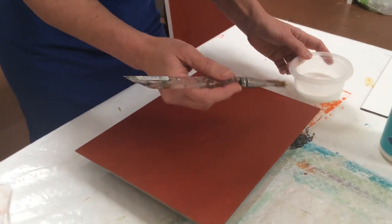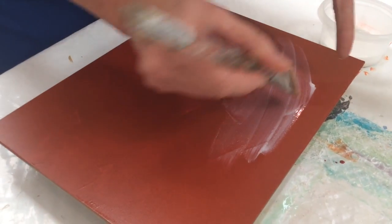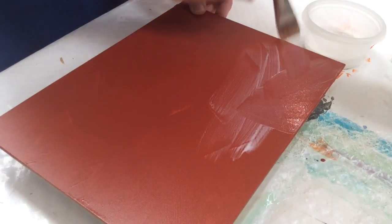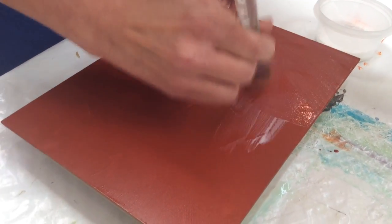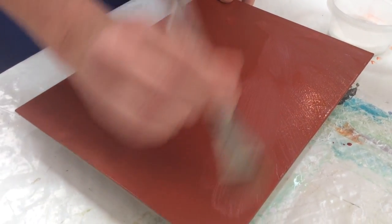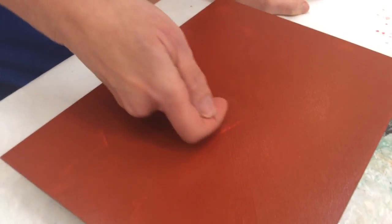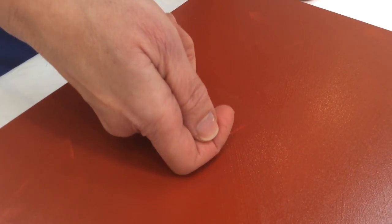I'm going to apply it over this dried red board. Now here's the trick — instead of all these lumpy areas and going back in and keep loading up, I want a very, very thin layer, so I'm going to take this and see how far it'll go. To know when this is ready and dry for putting the leaf on it, you just take your knuckle like this — it should feel like the back of scotch tape.